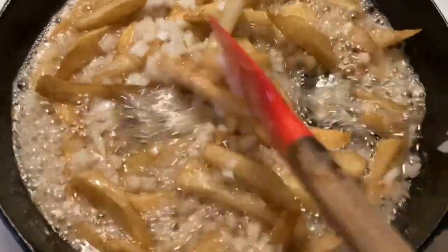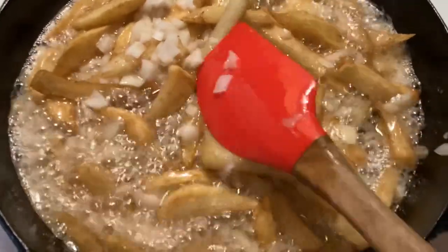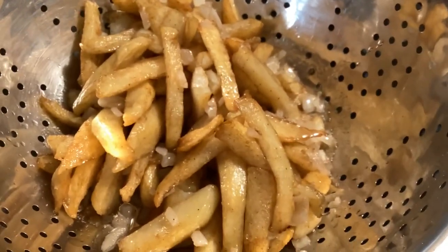I don't want to burn the onion, and I want the potatoes to be done thoroughly. After they're done, I'll pour everything into a colander and drain all of that grease off.